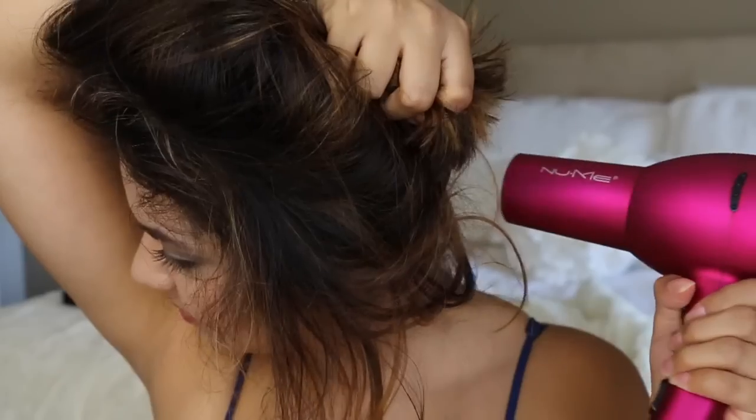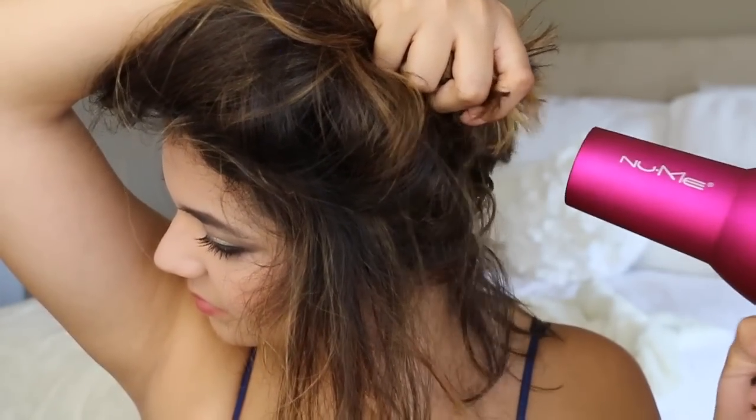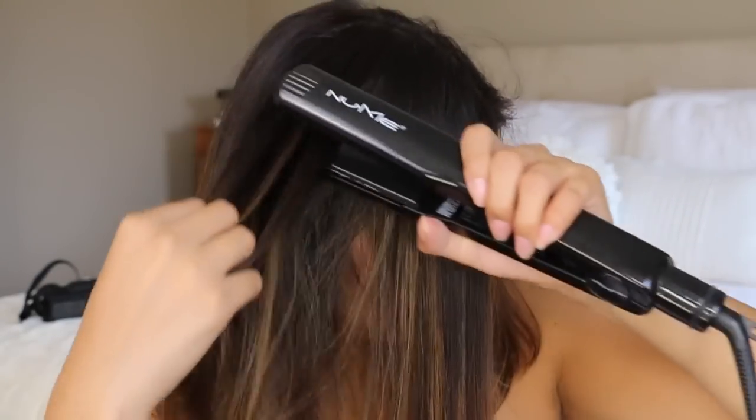The cool thing about this new line is that it contains an herb called cassia, which if you haven't heard of it, is actually only found in the forests of India. It's supercharged to help your hair protect itself against damage and breakage, especially in the shower or when you comb your hair while it's wet.